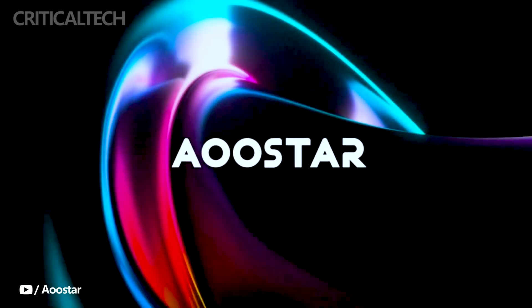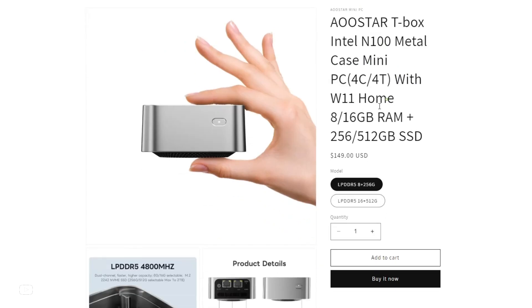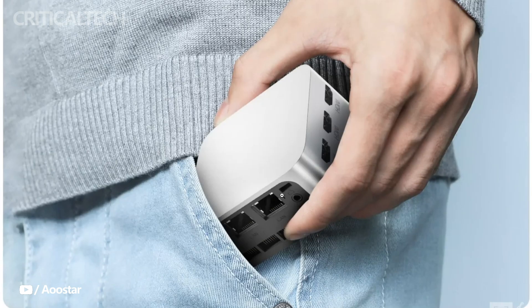The AOO Star T-Box Mini PC stands out in the crowded market of compact computing solutions with its petite appearance, powered by the efficient Intel N100 CPU. Priced at a reasonable $149, this palm-dimension marvel is not just affordable but also versatile, making it an attractive option for various applications.